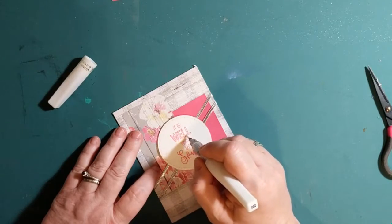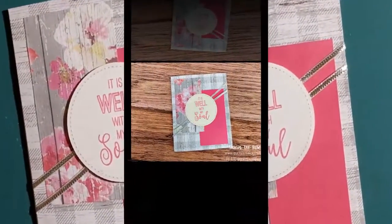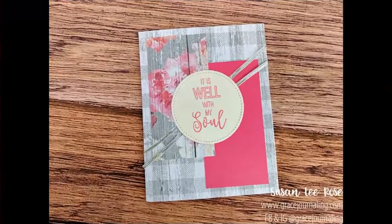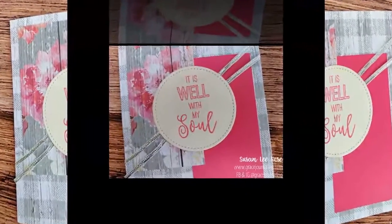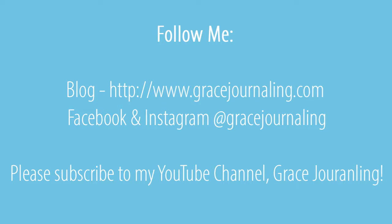Thanks so much for watching, y'all. If you make a card with this video as an inspiration, I want to see it. Please share a link to your project in the comments below or tag me on social media at Grace Journaling. Full description and supplies can be found on my blog at www.gracejournaling.com. I'll see you again soon!